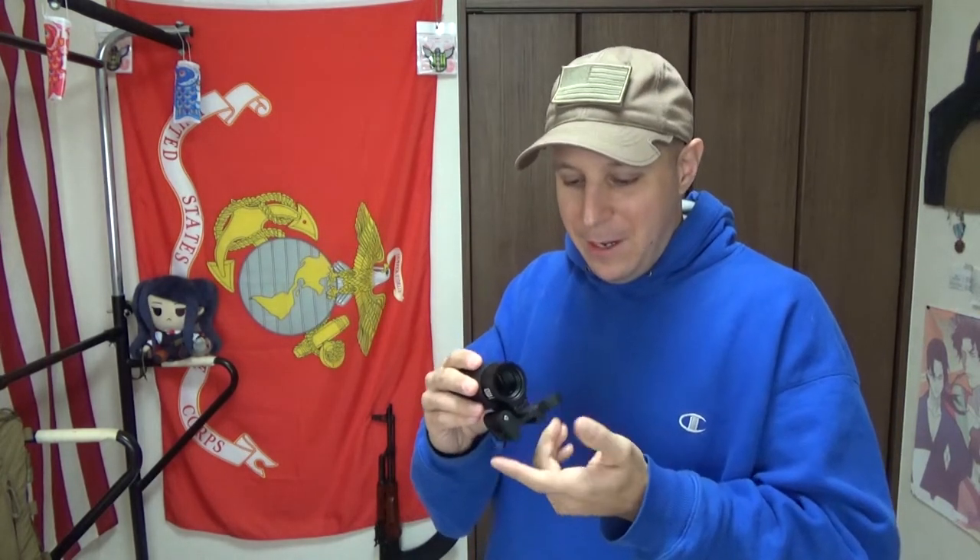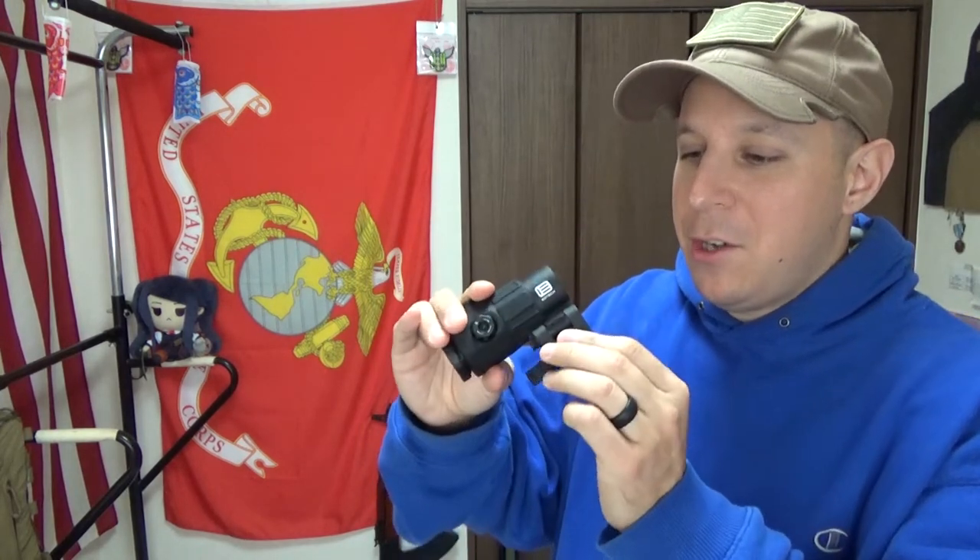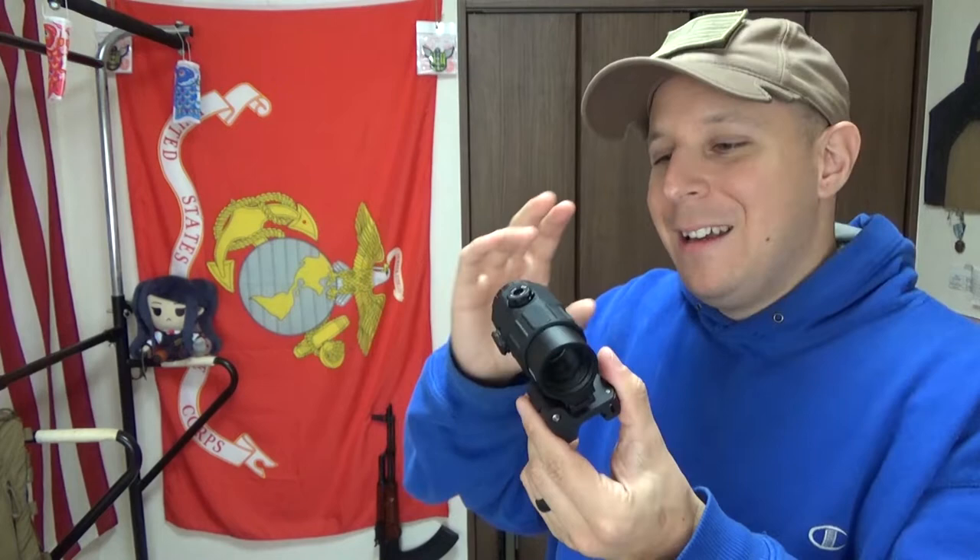This comes on the standard flip-to-side mount, much like the G33 before it. With the Unity riser coming out, it's going to be pretty fantastic. The only reason this hasn't been mounted or really used too much by me is because it's not on that Unity riser yet, and that makes a huge difference with the FAST LPVO and all the cool stuff going on.